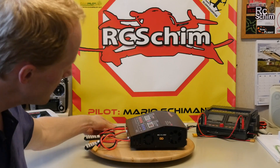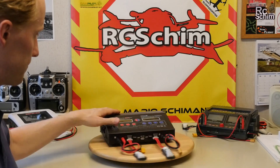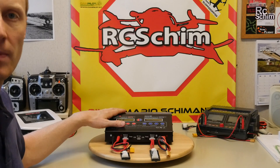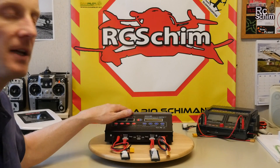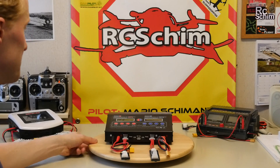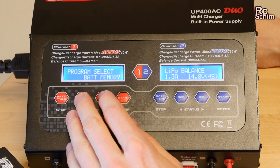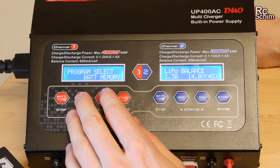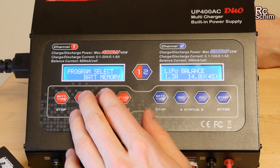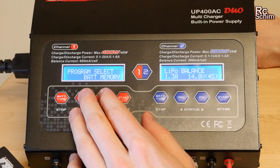It has temperature-controlled fans on both sides. For normal charging I didn't hear much at all from this charger, but if it gets too hot inside it will turn on the fans, which is nice. You can browse through different programs and even store up to 10 different battery presets, though I think it's just easier to set the batteries each time.